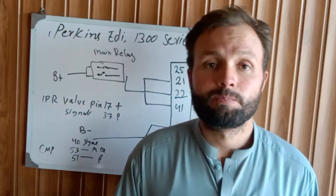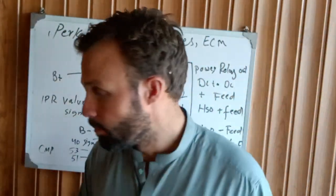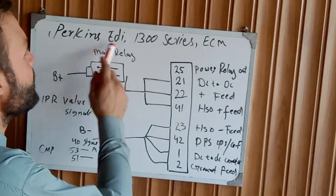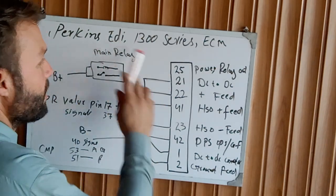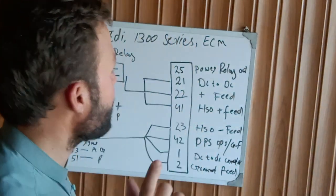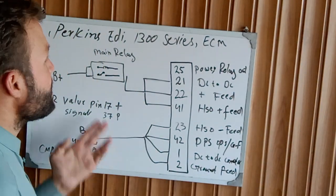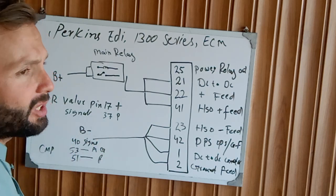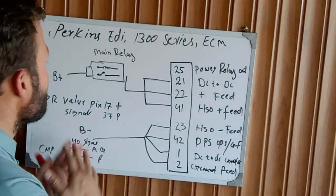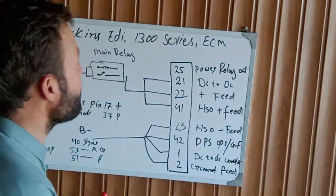So today let's get started on the Perkins 1300 ADI series — ADI means Advanced Diesel electronic Injection system. This engine's injection system is completely operated with electrical solenoid components. If you are getting the problem of engine cranking but not starting, we'll look at the main circuit checks to fix the problem.